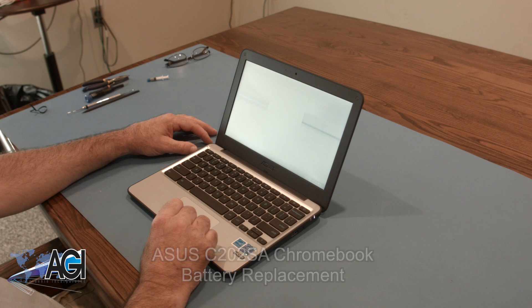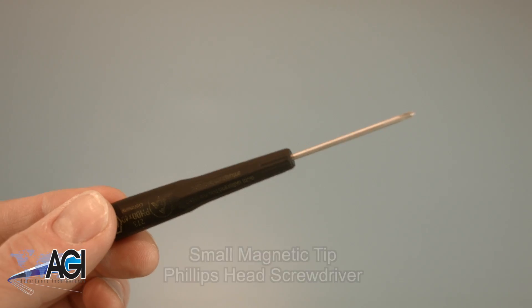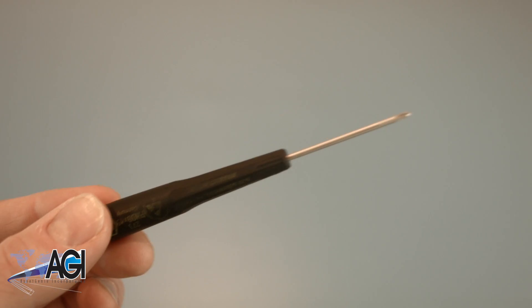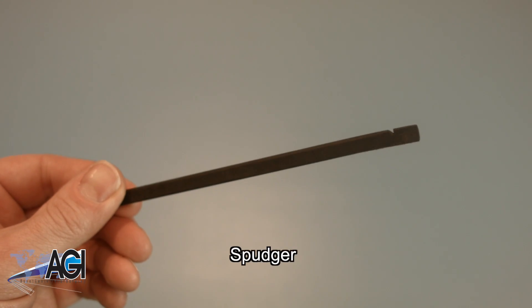First, you will need a few tools. An anti-static mat is recommended to avoid electrostatic discharge, which can damage electronic parts. A small magnetic tip Phillips head screwdriver will be necessary for this replacement. A spudger will also come in handy during this replacement.